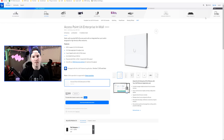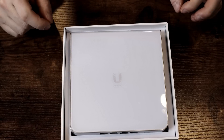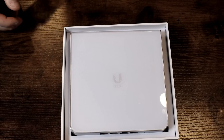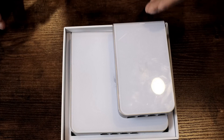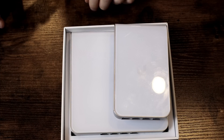Now let's go see what comes in the box with the U6 Enterprise in-wall and we'll compare it to one of their normal Wi-Fi 5 in-wall for a size comparison. This is the U6 Enterprise in-wall and this thing is absolutely massive. Putting it next to the old Wi-Fi 5 in-wall, we can tell it's about double the size of their normal in-wall APs, so you need to keep that in consideration when deploying these.